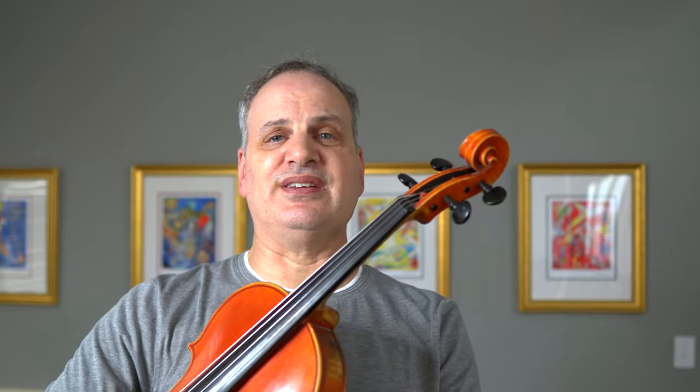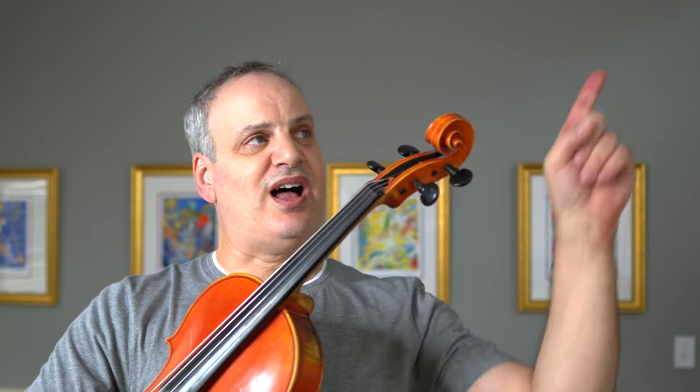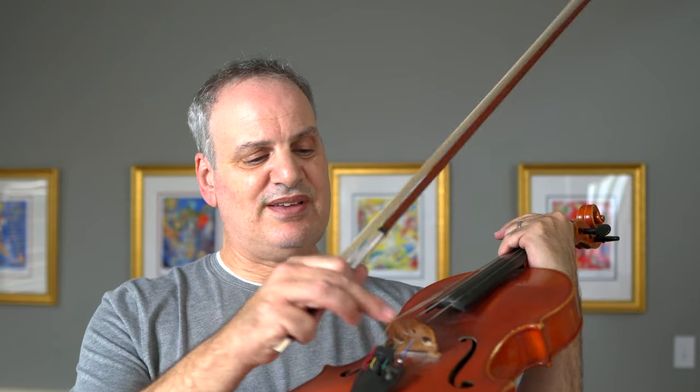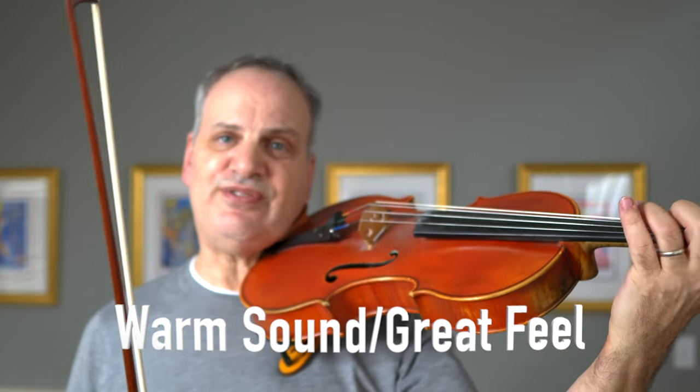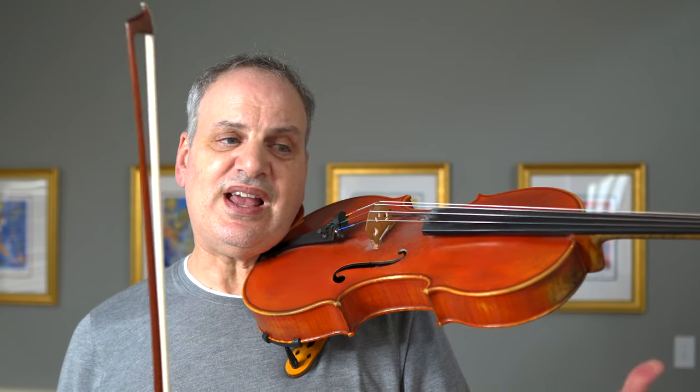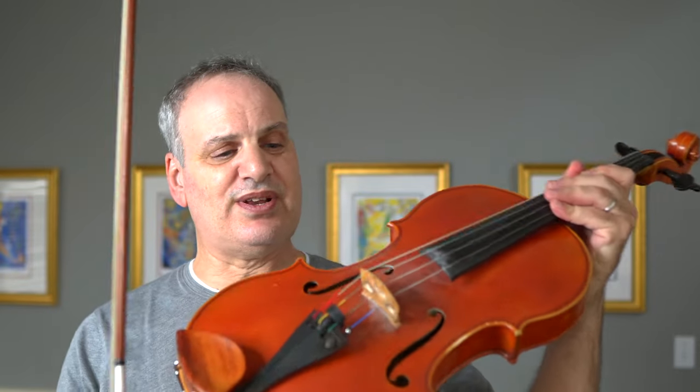People ask me all the time what kind of strings I use. I'll put a tag up there linking to the video about the Rondo strings that I made a few months ago when I was one of the testers for Thomastik trying them out. I still have those Rondo strings by Thomastik on, and they're awesome. I said on the video that they're the best strings I've ever played on and I still think they are. I love the warmth of the sound and the feel — they feel very cushiony to play on and I always feel I can get the most out of my sound. I can't recommend these strings highly enough.